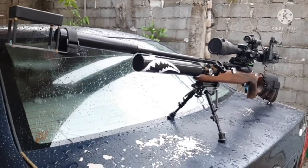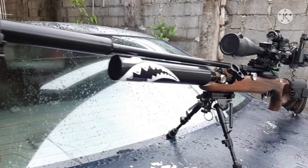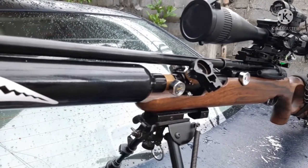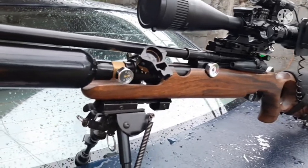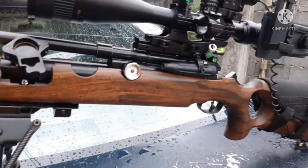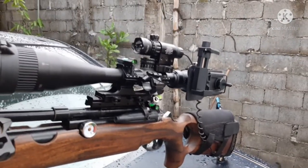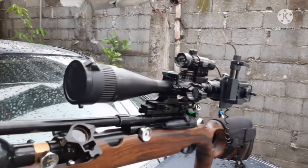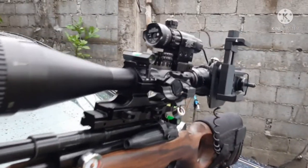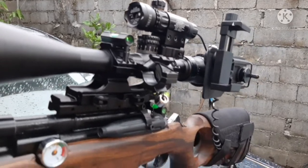Check out my apex air gun — I built this from the ground up. I attached an adjustable regulator so I could adjust it down to 1000 psi up to 2200 psi, getting 11 foot pounds of energy up to 50 foot pounds of energy.